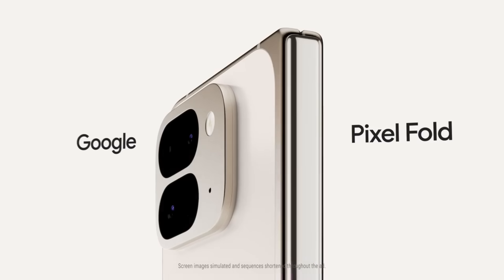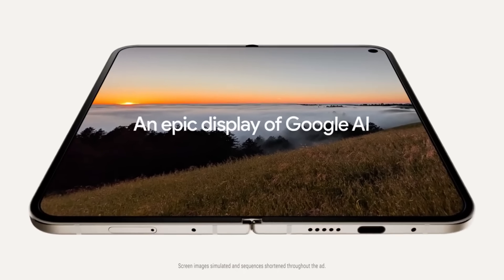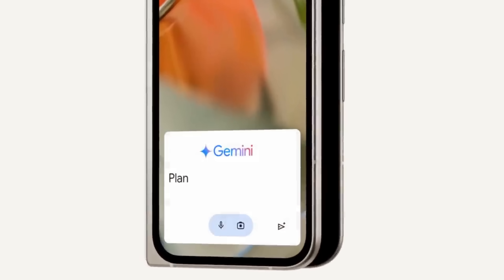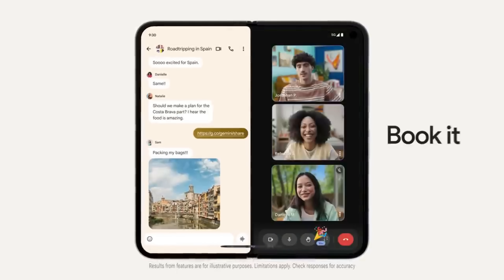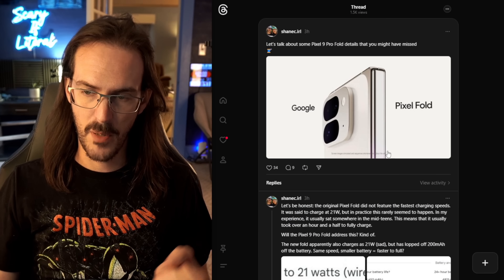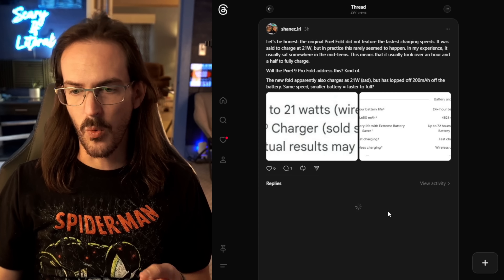Now that the Pixel 9 Pro Fold has been fully unveiled, there have been quite a few pieces of content put out by different people going over this device in a broad view, as it is not actually released and in people's hands to be reviewed. In this video, I want to go over quite a few small little tidbits — things you might have missed. Some are good, some are bad, and some I want to squash until reviewers have the device in their hands. I've organized all of these in a post on Threads and we're going to go through them one at a time.